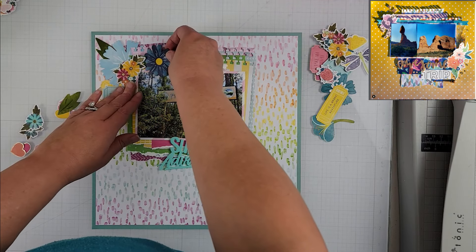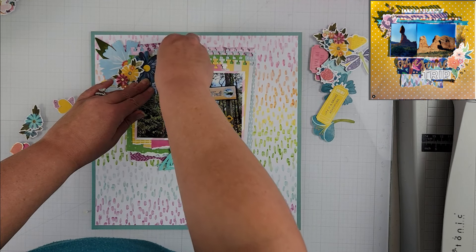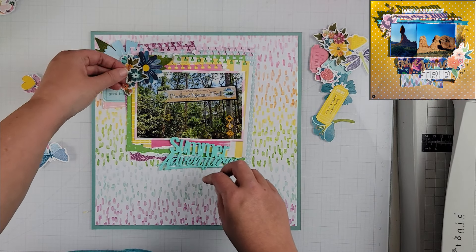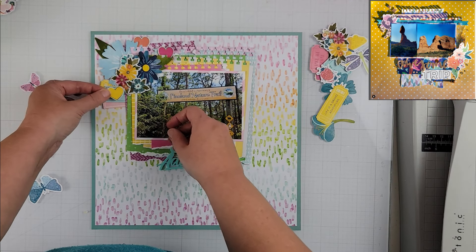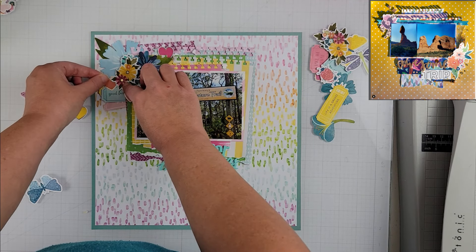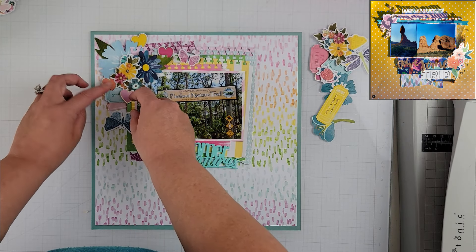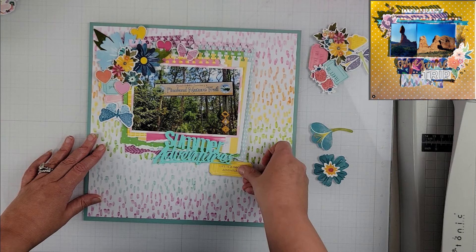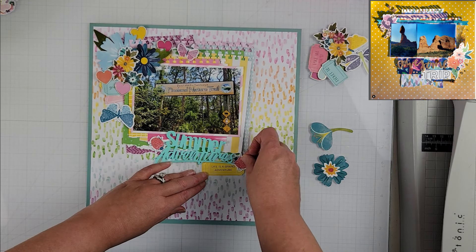I am using a combination of stickers that I've put on white cardstock and some ephemera pieces — florals, fussy cut hearts, butterflies, and other little insects. Most everything I'm using came from past Page Evans collections; I'm not sure which one, but I'm basically pulling all of those pieces and creating some fun clusters on both sides of my photo.